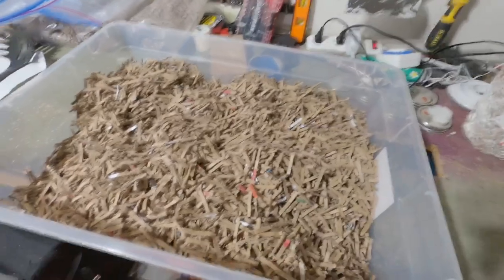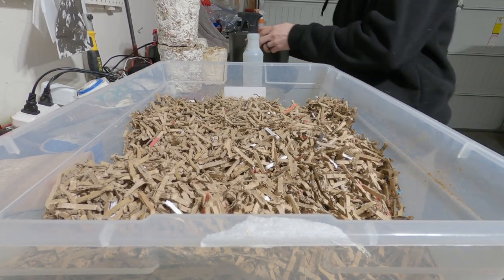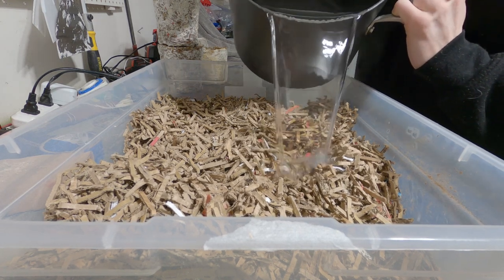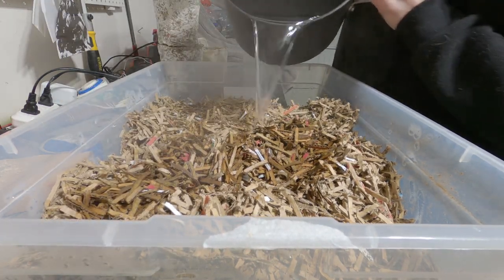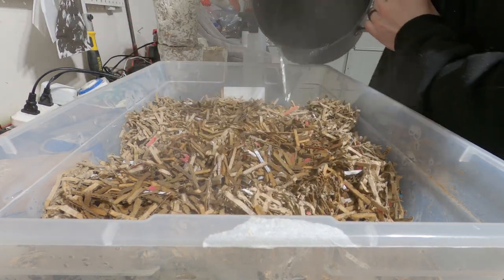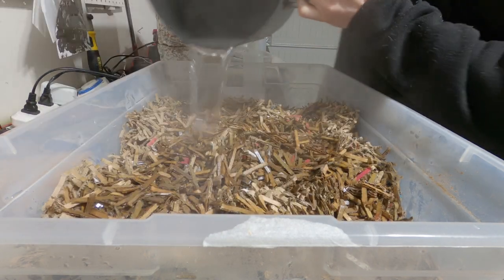Here's how I prep cardboard for my mycelium materials projects. First, start out with some shredded cardboard and pour boiling water over it. This is about three gallons of cardboard and maybe a gallon of boiled water. Make sure that your container can handle the water. It's going to be too wet, so we're going to pour off the extra water.